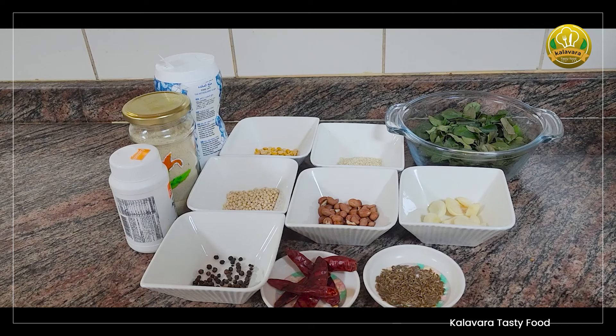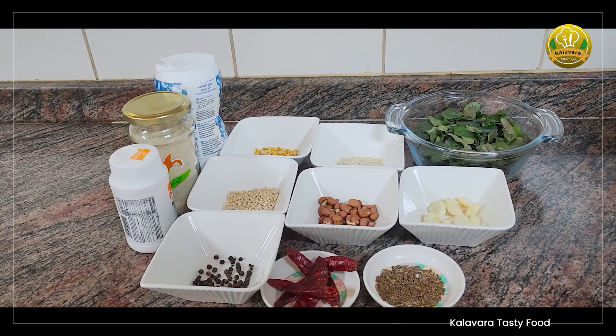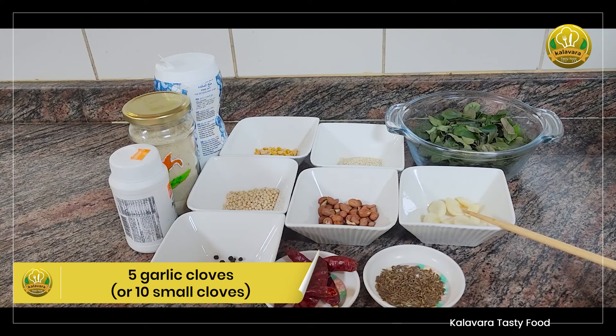We are going to make a curryweple with two hours. I will scrape the rice and put my rice in a bowl. 1 to 5 teaspoons of rice in a large bowl.